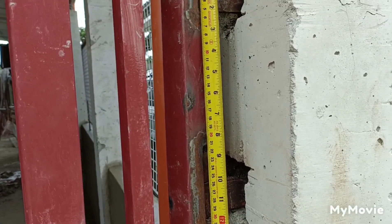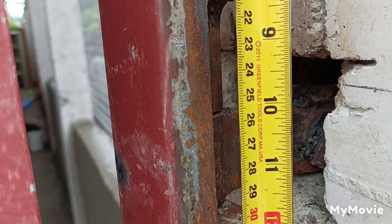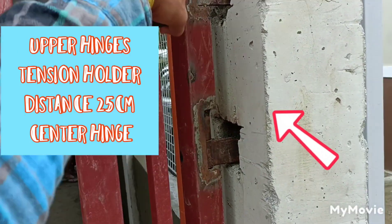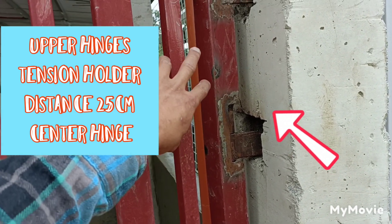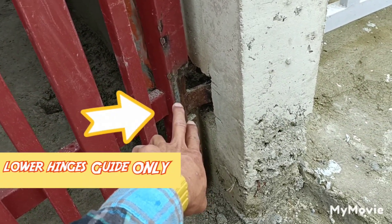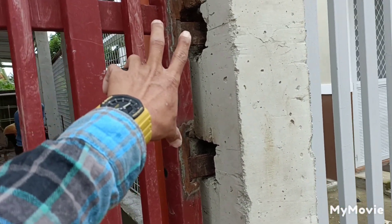So, almost 25 cm ang distansya. Kasi, nandito sa taas yung pinaka tension niya. Okay? So, yung pressure, yung bigat nito mga boss, ito yung nagdadala ng dalawa. So, bali itong nasa baba mga boss, guide na lang ito. Okay? So, kung mapapansin mo, nandito siya sa taas. Ito yung nagdadala ng tension mga boss.